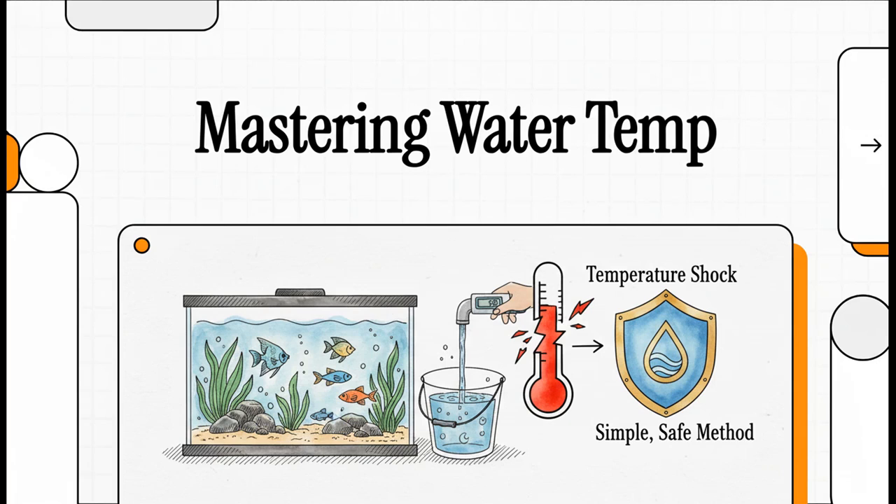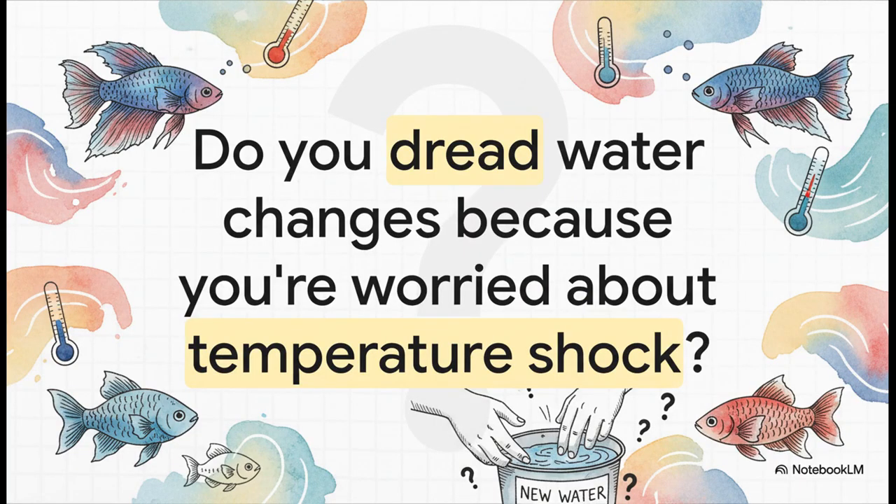Let's talk about something that stresses a lot of us out: the water change. It should be a good thing for our tanks, but there's always that nagging fear of temperature shock. Today we are going to completely eliminate that fear and turn that dread into total confidence. We're going to put an end to that guesswork for good. This explainer is all about giving you a simple, stress-free system that keeps your fish safe and happy.